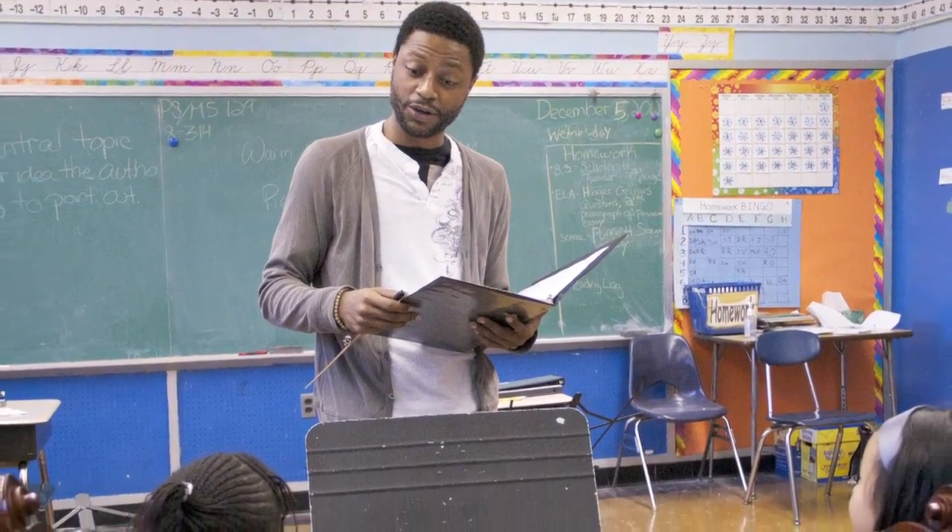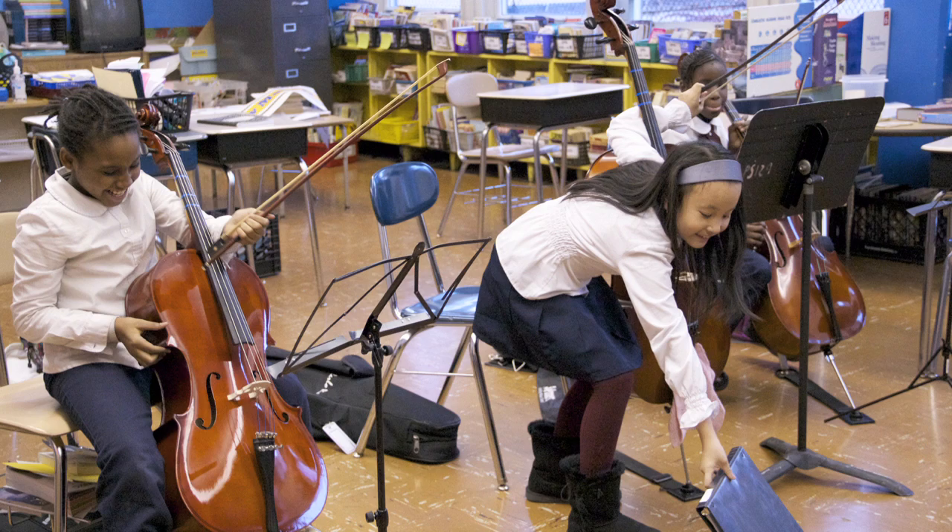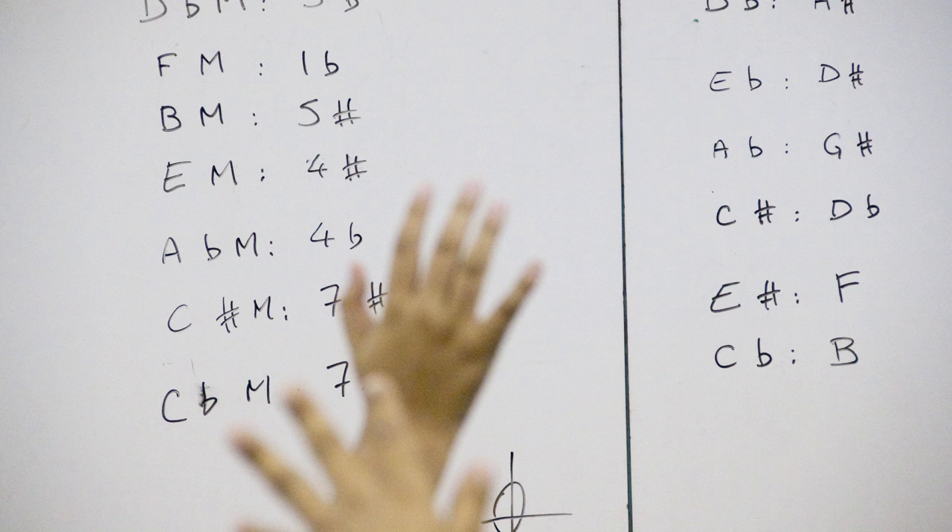Does anyone want to be ambitious today and play the F major two-octave scale? Go ahead. A, B, C. A, B, C.